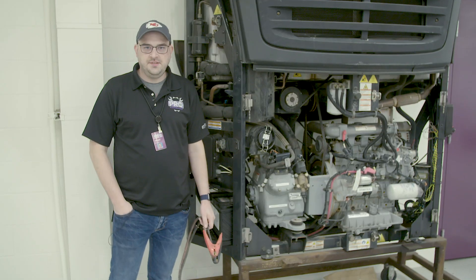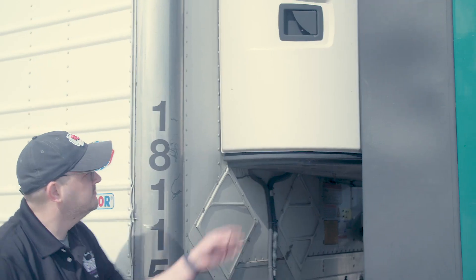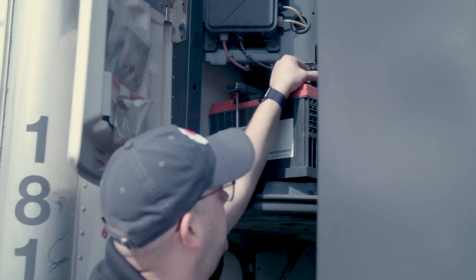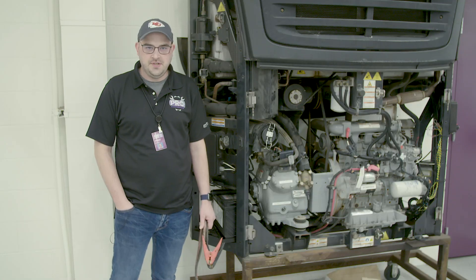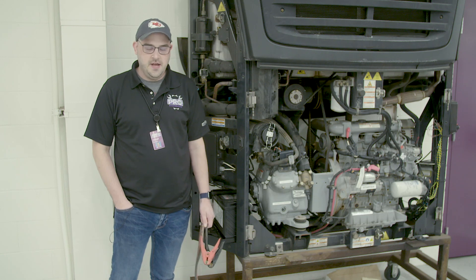Hi, my name is Trent Ferris. I work in Prime's Road Assist Department and today I'm going to show you how to jumpstart a reefer. This is one of the things that we cover in the Prime Maintenance 1.0 class, so if you're interested in learning about this and some other things to help on the maintenance side, get with your fleet manager or your Road Assist advisor and we'll get you routed in to take this class.